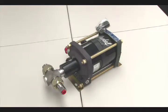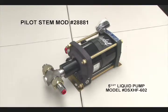This is a 5 3/4 inch liquid drive pump, model number DSXHF-602. In this video we will show you how to perform a pilot stem modification on this unit. We will be using pilot stem mod number 28881.